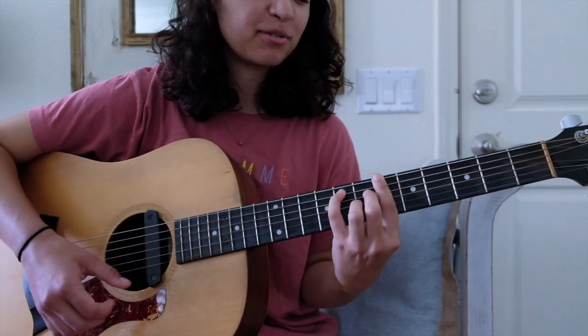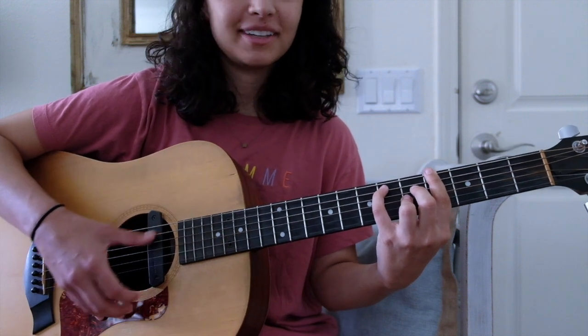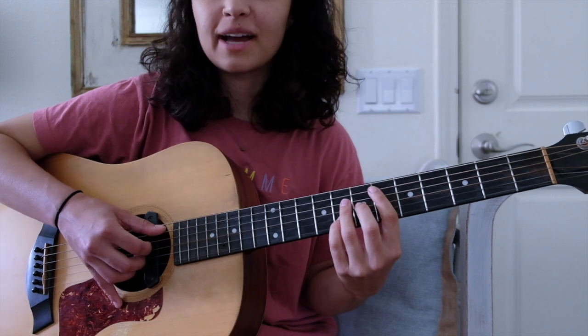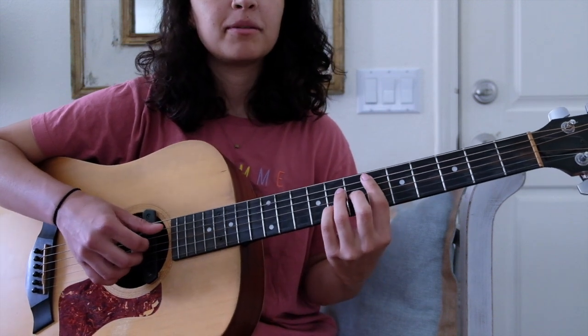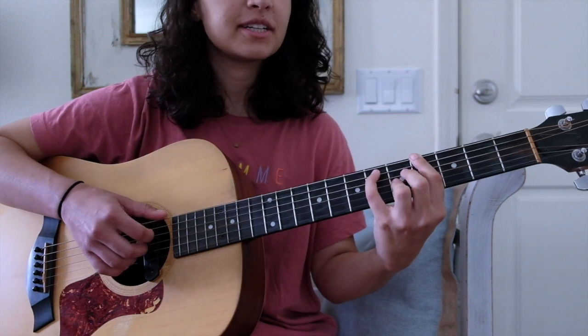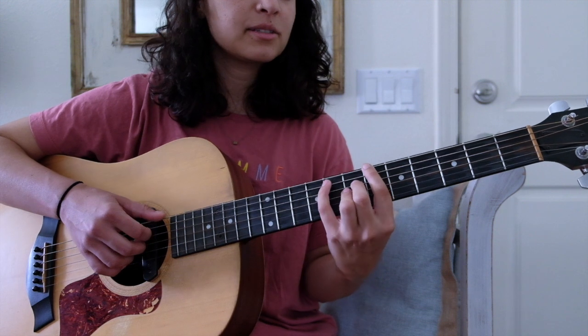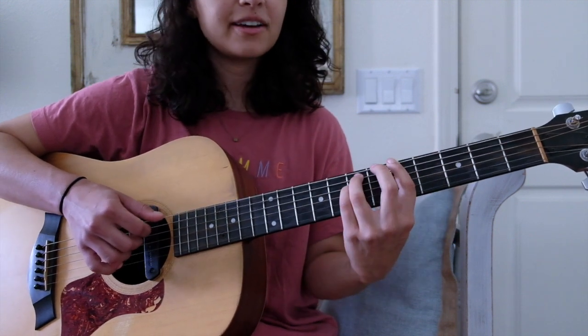B flat major 7 sliding to A flat major 7 — which is cool. Just watch the timing on the parts before it; it's kind of a little wait before you get to the A flat.